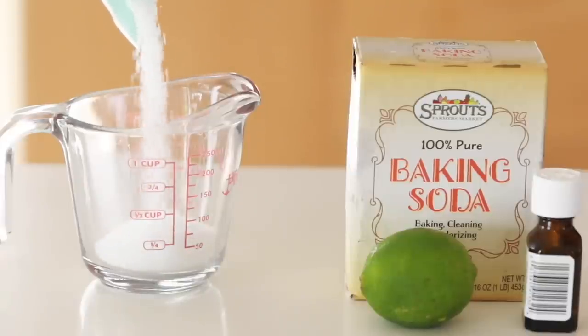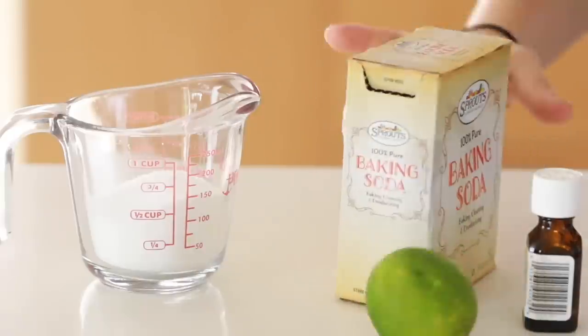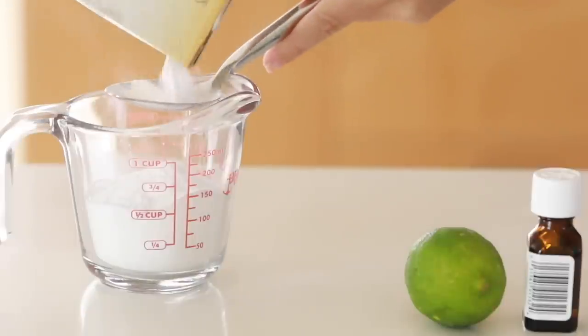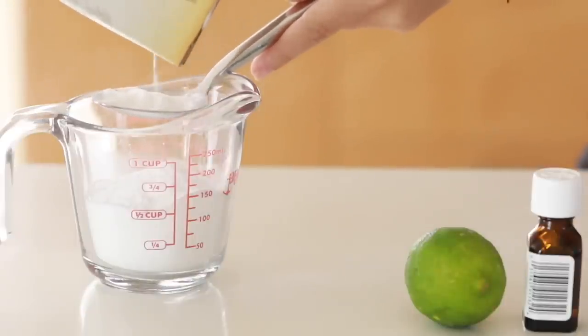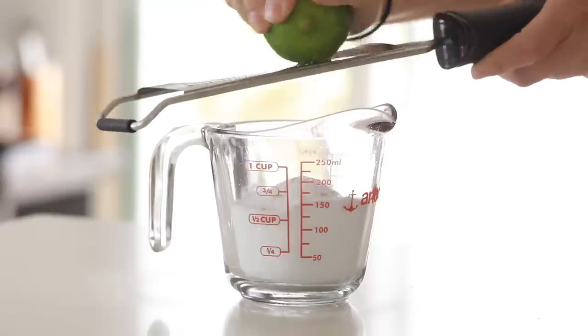The first recipe is for our feet — we are making a lime and mint foot soak. This is pretty easy to make. All you need is Epsom salts, which work really great in a bath but also make a fabulous foot soak. I'm adding some baking soda, then some lime zest for a really nice scent, and then a little bit of peppermint essential oil.